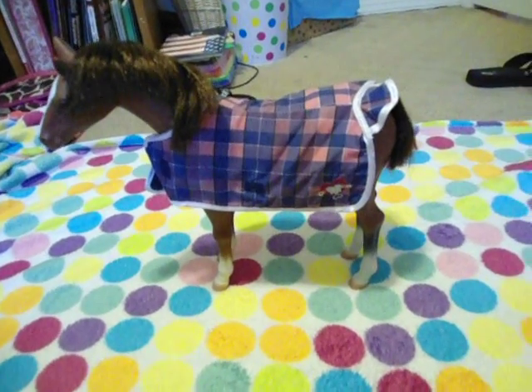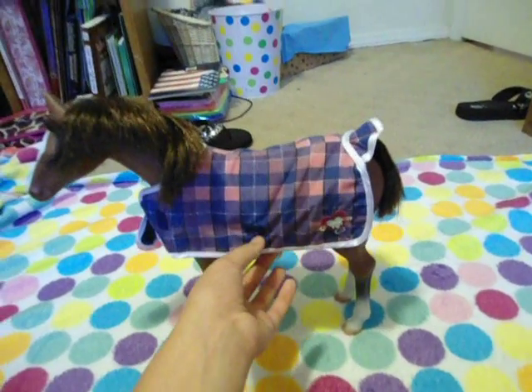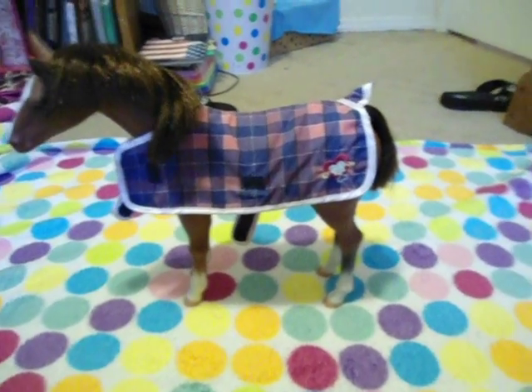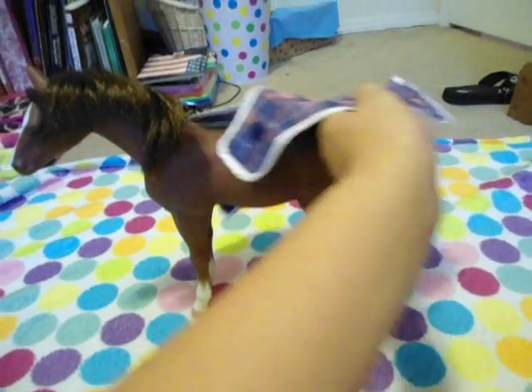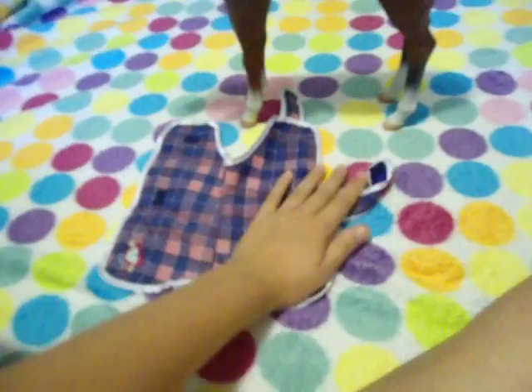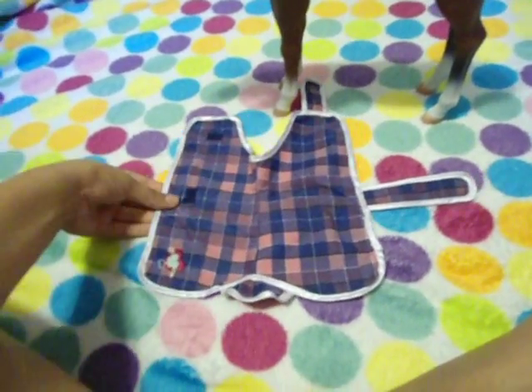Let's get started. It comes like this in the box with the coat, and I have un-velcroed the coat just for the video so I can get it off easier. This is the coat — it has a pink and plaid look. If you look up in the corner, it's Champion Fall.